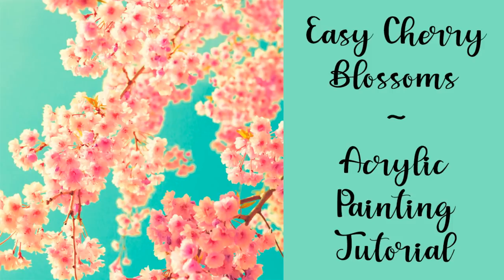Hello, this is Angela Anderson. Thanks for joining me for this acrylic painting tutorial. In this video, I'm going to be showing you how to paint some easy cherry blossoms. We're going to be using some tools that you have around the house, so you don't have to have any fancy brushes for this one. I'm going to make it very, very beginner-friendly, first-time painter-friendly.